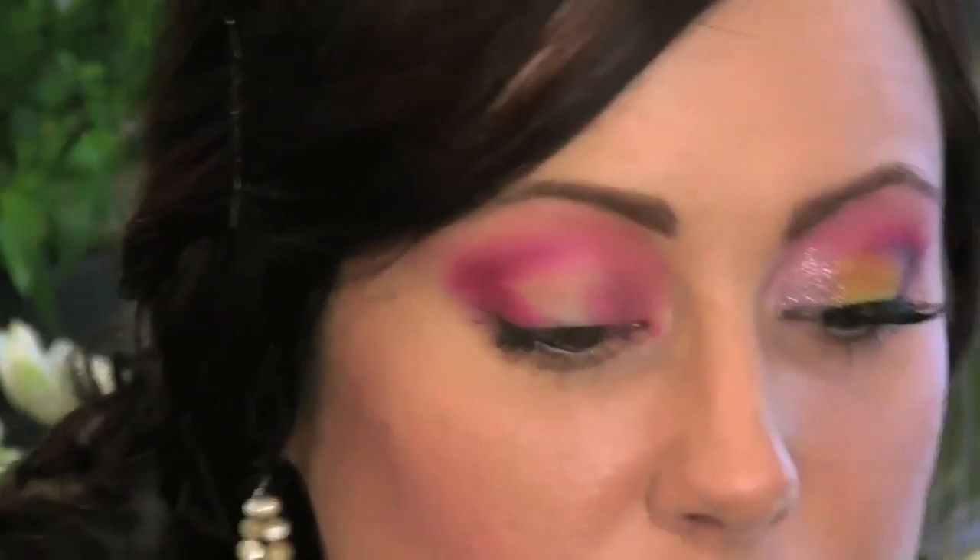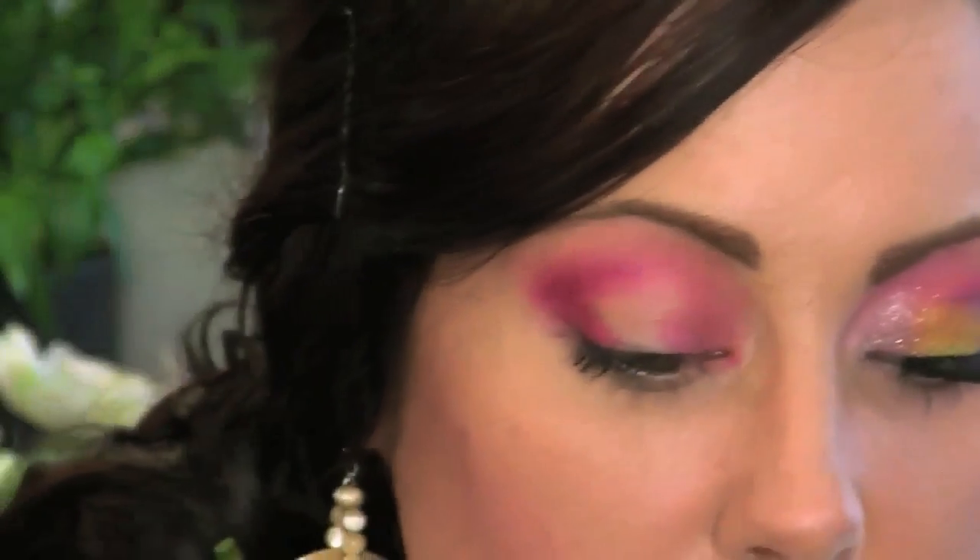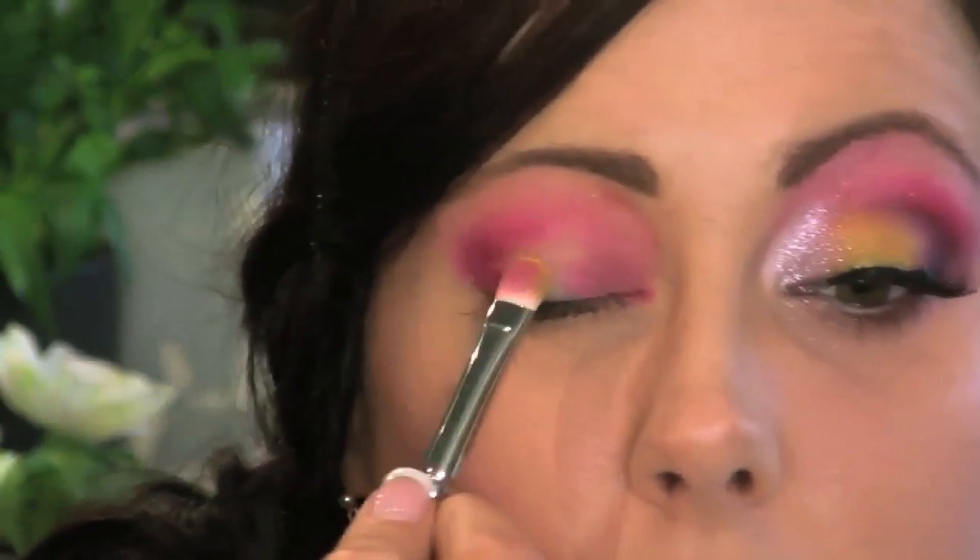Then go back in with the flat stiff brush. I'm going to take a yellow color — I'm using this brighter one right here — and just pat this on the center of the lid.